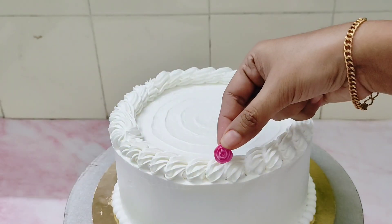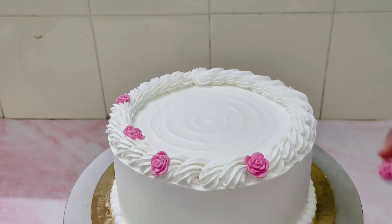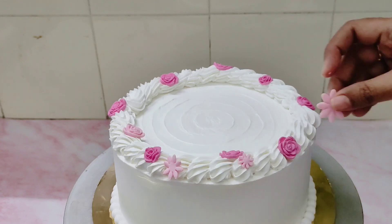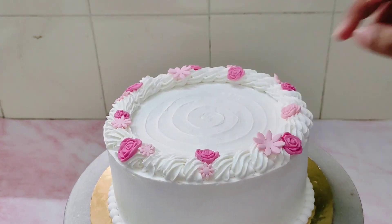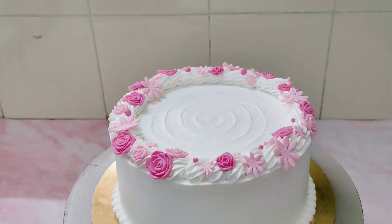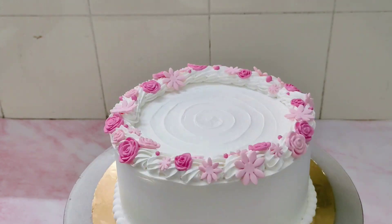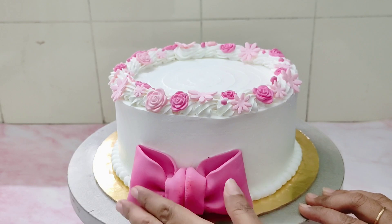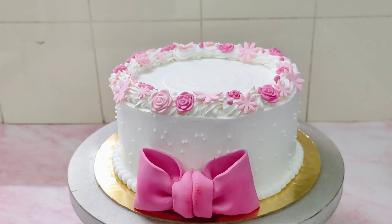Now I am placing some small fondant flowers which are in light pink and some are in dark pink. This I am placing on the top border. Some pink colored fondant balls and sprinklers here and there, and a fondant bow on the side. I also put some small white sprinklers on the sides.